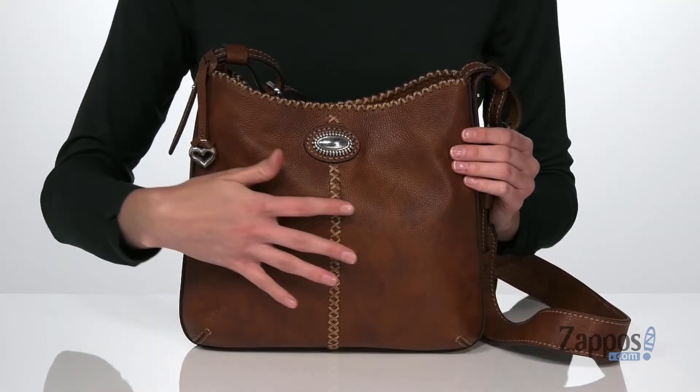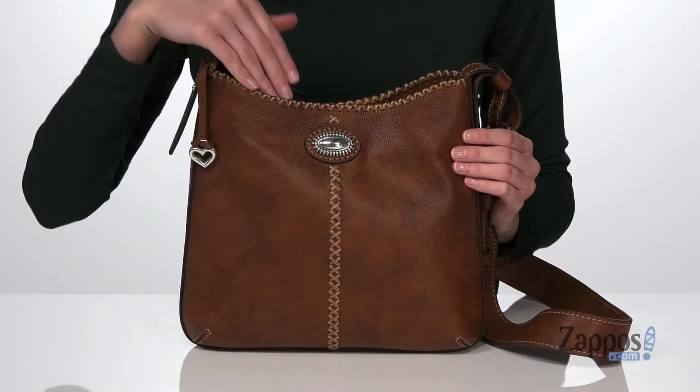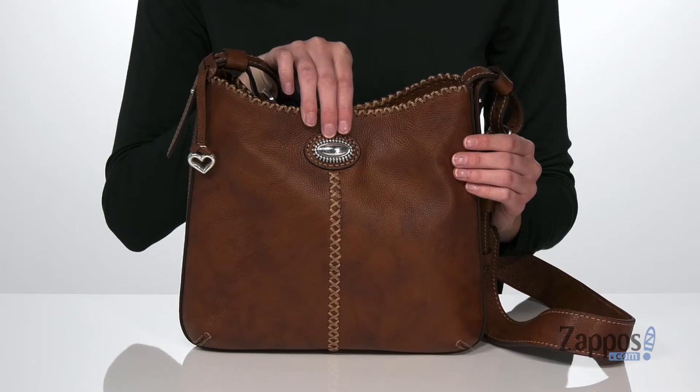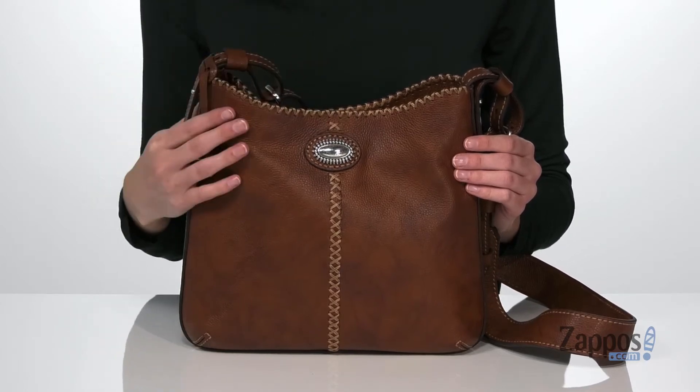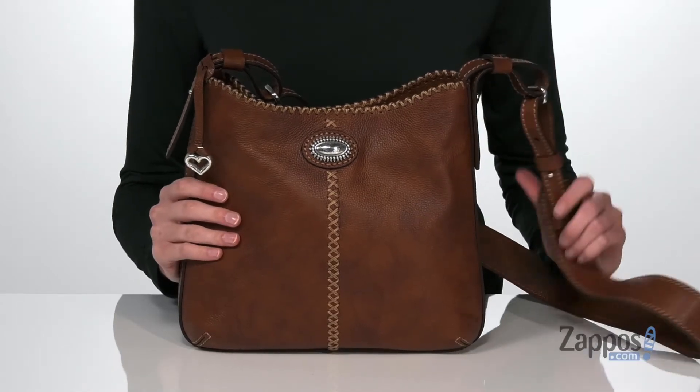Hello there, I'm Zoe from Zappos, and today I'm showing off the Charlie Crossbody from Brighton. This leather bag has a rustic western-inspired design with a stitch detail that goes down the front and around the top. You also get this cool silver detail on the front that looks like a belt buckle and matches the silver Brighton brand tag on the side.